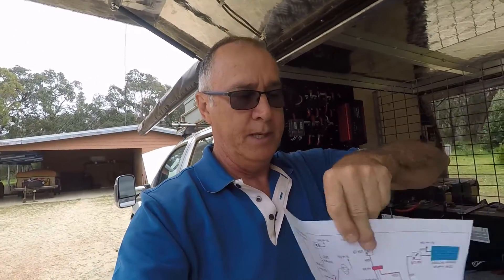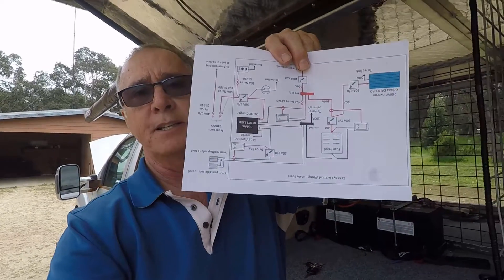Before I started, I determined what I needed and also what room I had in the canopy to put a panel. It ultimately located on the passenger side front. I did build a previous panel but we stripped it out and moved it because it was in the wrong spot. The other important thing to do is get yourself a wiring diagram.